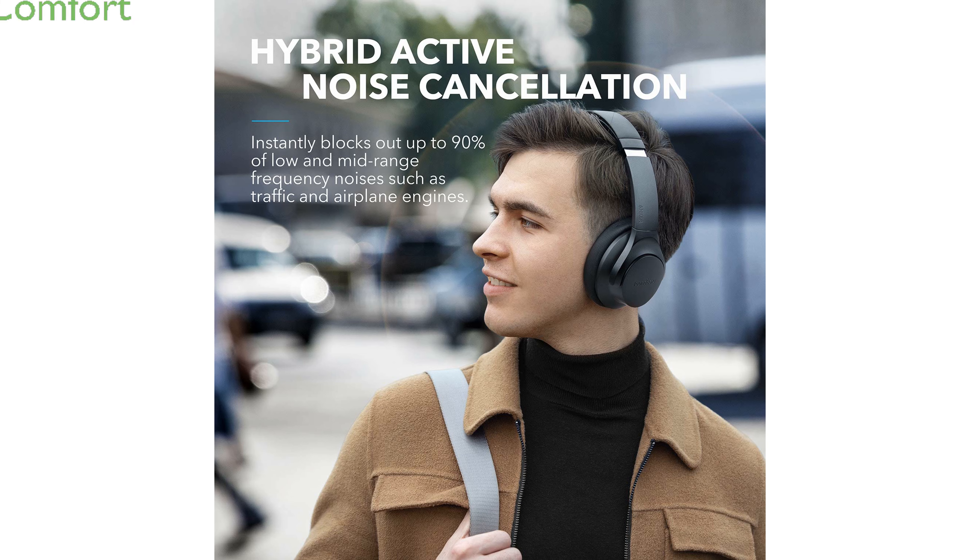Designed for all-day comfort, the memory foam ear cups and protein leather cover gently mold around your ears, while the adjustable headband ensures a perfect fit.